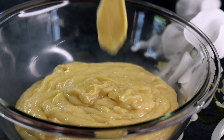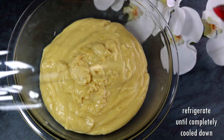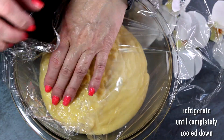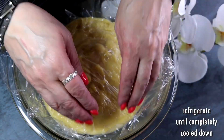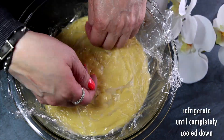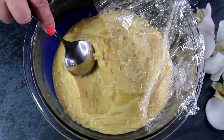Take it off the heat and transfer your vanilla custard into a medium-sized bowl. Take a plastic wrap and cover your vanilla custard in contact to prevent a crust forming, then refrigerate it until it's completely cooled down.